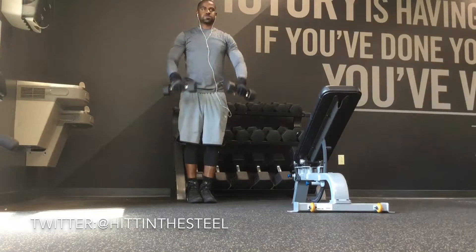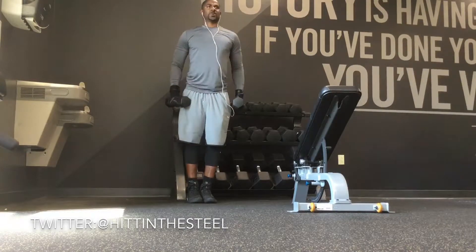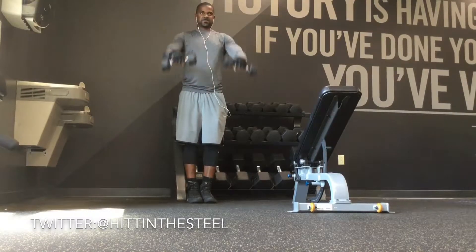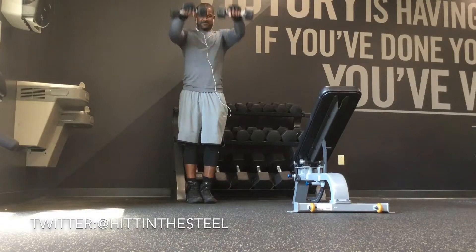Now this was the second portion of the workout. As you can see I'm starting off with front raises here, again in that same rep range from earlier.